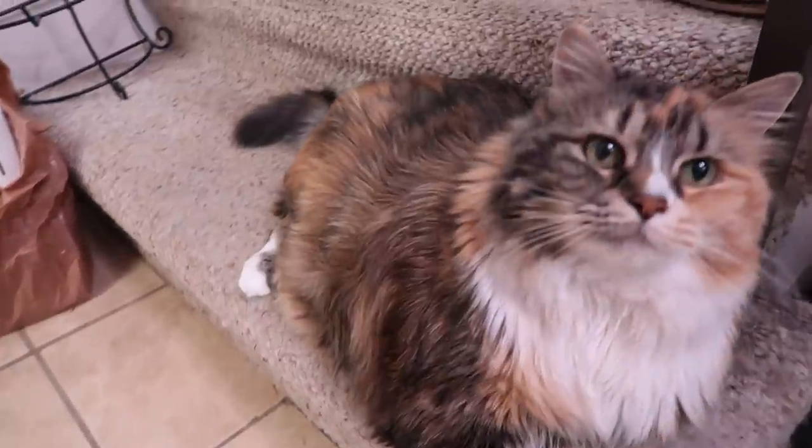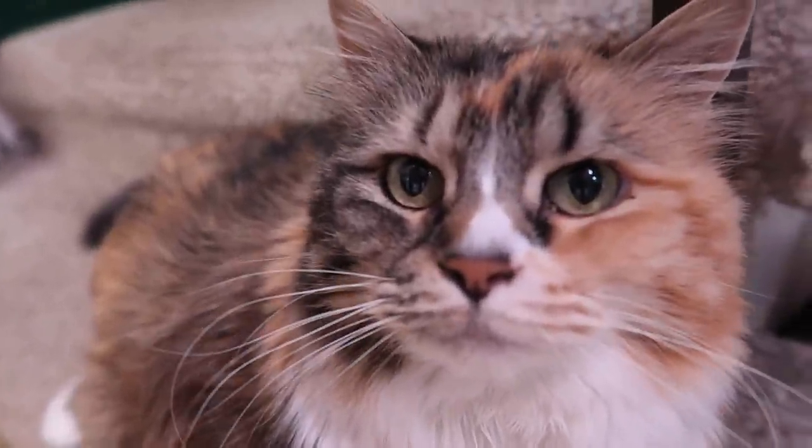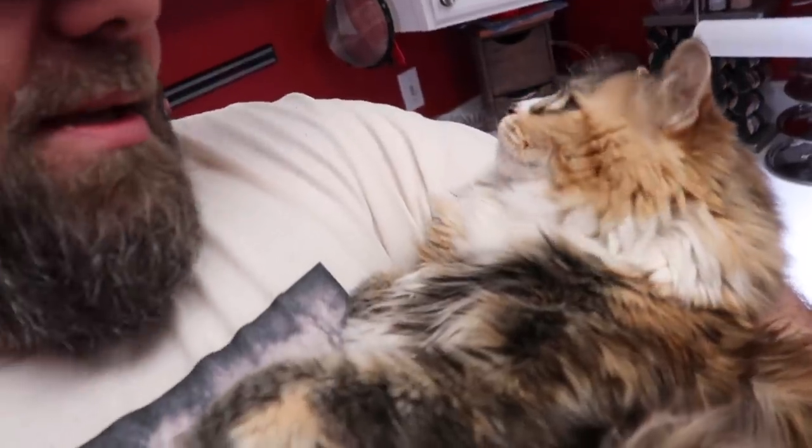Now the best part of any charcuterie board — whether it's for humans or for cats — the eating of it. Fingers crossed Missy likes this. I want to hear from you guys in the comments: what do you think the first thing she's going to go for is? The tuna cheese crackers, the salmon, the pate, the shrimp, the crab, or the catnip? Sherry thinks the pate. Missy, you do not even know the joy you are about to experience — she's already smelling the air, she knows something's going on.